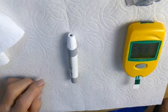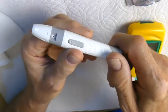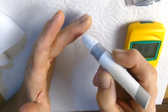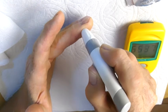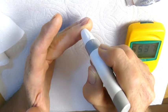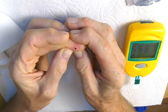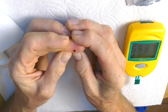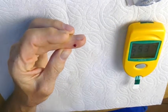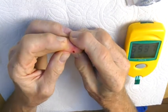Now I'm going to take the lancet and poke a hole in my finger. I cocked it and I usually use my middle finger, off to the side. Then you're going to want to just literally squeeze some blood out. I'm going to take my tissue and wipe the first drop off, and then generate a second drop.